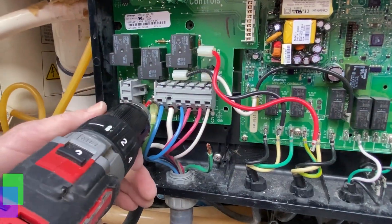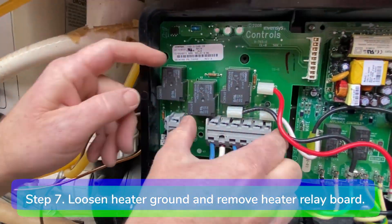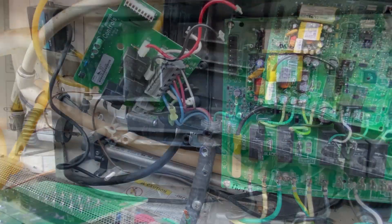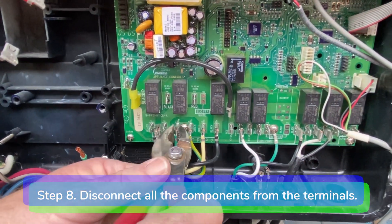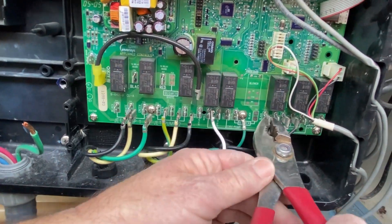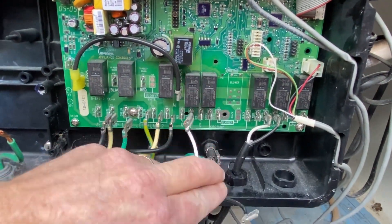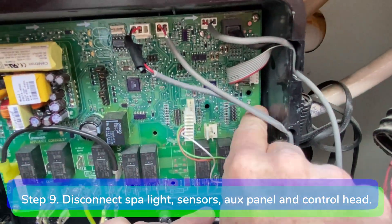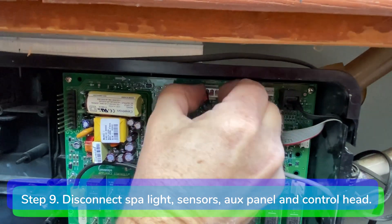Step 7. Loosen the heater grounding screw and disconnect the heater relay board from the 8-pin connector on the motherboard by pulling straight outward on the top right corner of the heater board. Step 8. Disconnect all the components from the terminals at the bottom of the motherboard. Step 9. Disconnect the spa light, the thermistors, the pressure switch, the aux panel, and the control head.